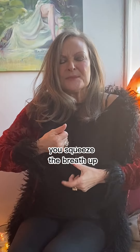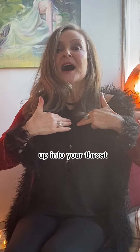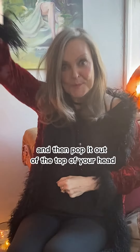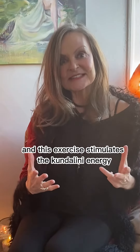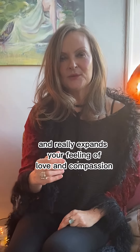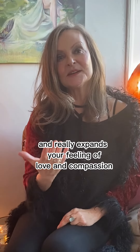Squeeze the breath up, up into your chest, up into your throat, keep squeezing, and then pop it out at the top of your head. This exercise stimulates the kundalini energy and really expands your feeling of love and compassion.